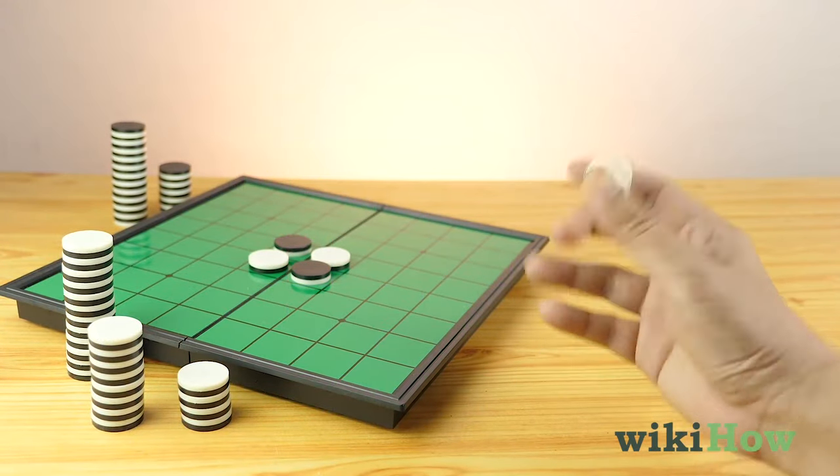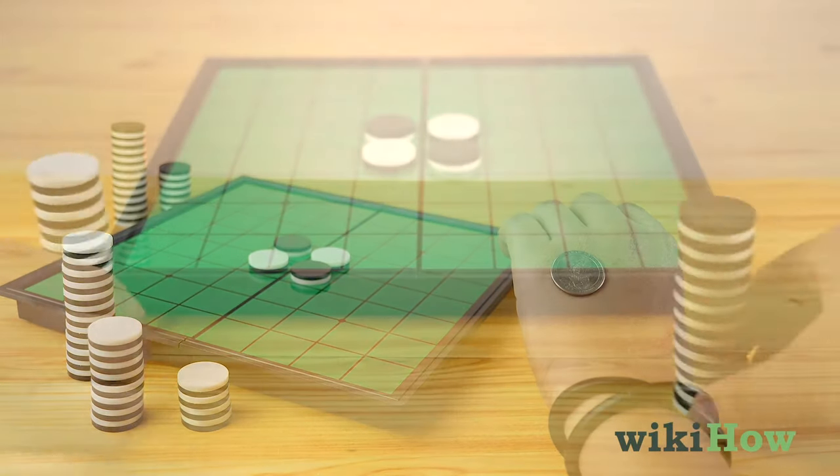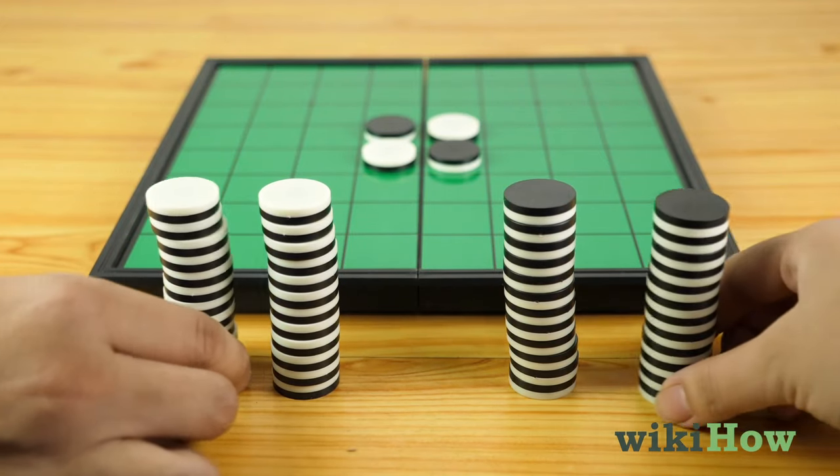Flip a coin to see who gets to be black, since black goes first. Then split the remaining tokens up equally between you and your opponent.